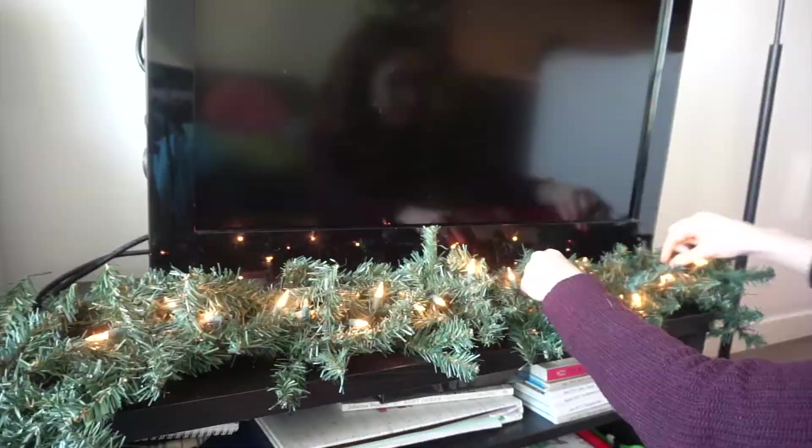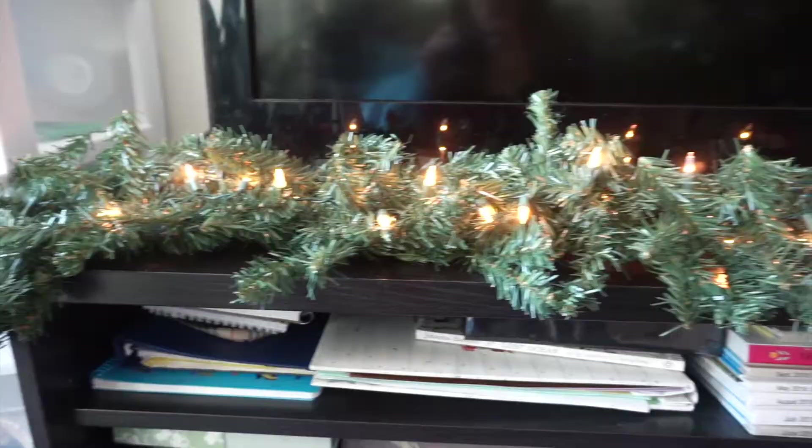Here's what it's looking like with all the lights on. I'm now taking this strand of pine cones and berries and adding it into the garland.